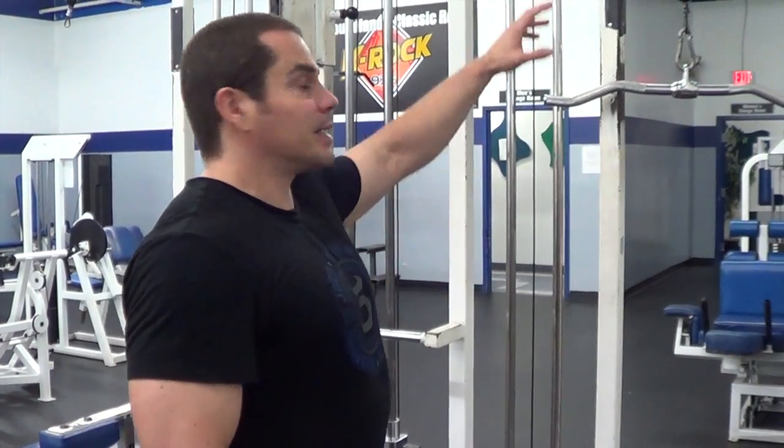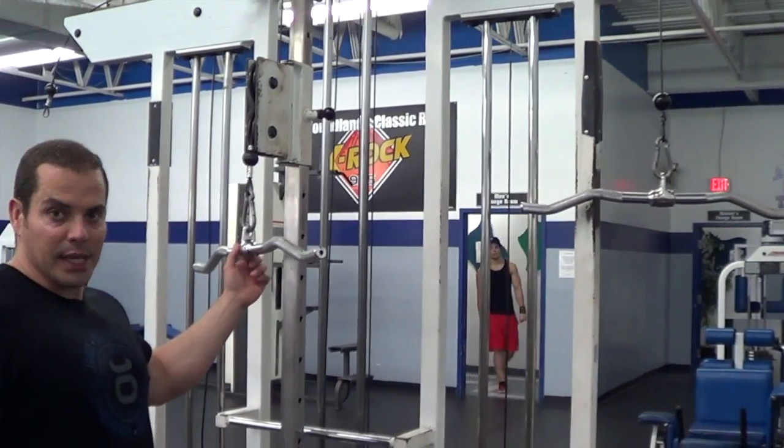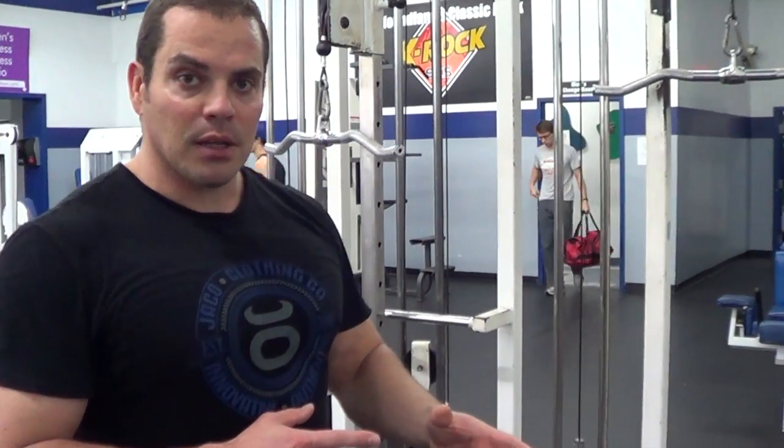Hey, how's it going? It is your muscle building coach, The Hayward here, and today I have a question from Charles. He's wondering why different cable pulleys feel different when you're in the gym — specifically, a single pulley stack versus a double pulley stack. He was noticing that if he uses a different machine, the weights feel a lot different.